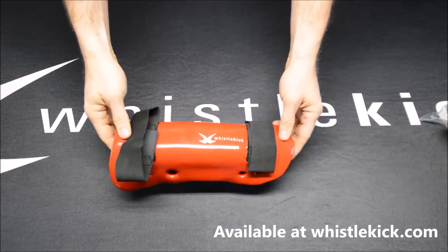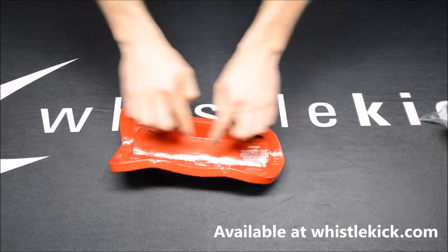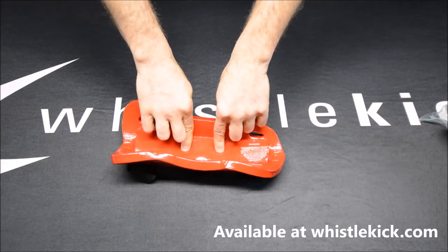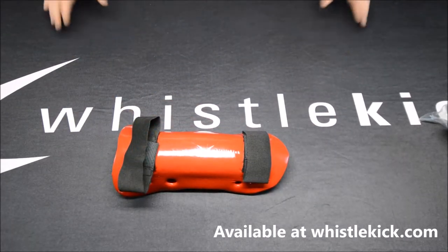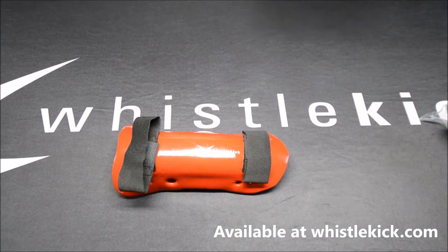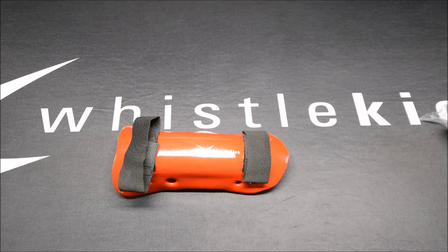Leaving it wrapped puts constant tension on the strap and it's going to wear out — so don't do it. We've got a few ventilation holes, nothing too serious, because we don't want to compromise the whole purpose of this: that double-thick tibia protection to make sure your shins are in good shape after practice or competition. These shin guards come in a number of colors; you can find them at whistlekick.com — hope to see you over there, have a great day!